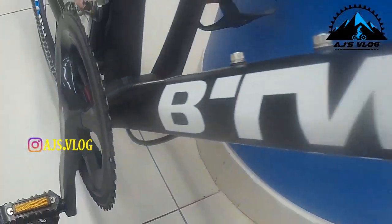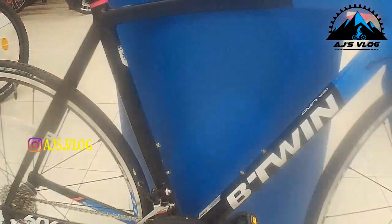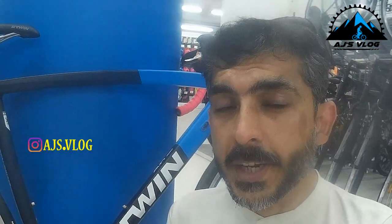Hey guys and welcome to AJ's vlog. In today's bike spec you're going to be seeing the B'Twin Ultra AF. The Ultra AF is a road bike with a 6061 aluminium frame and a carbon fork.